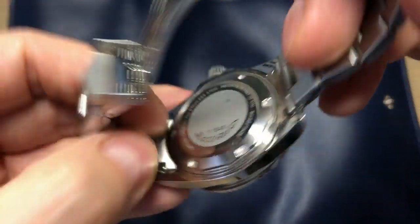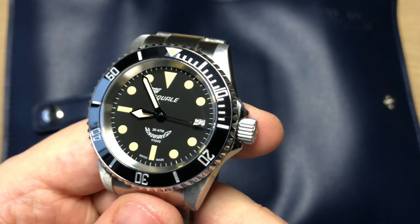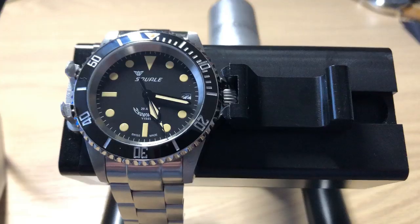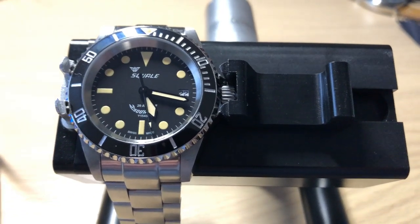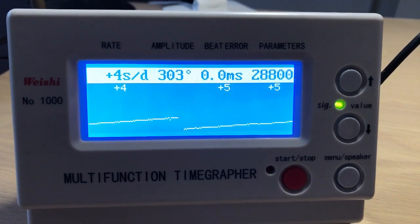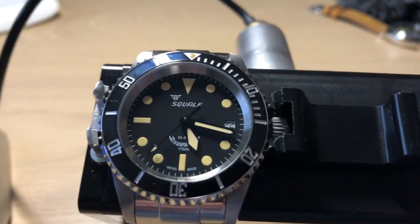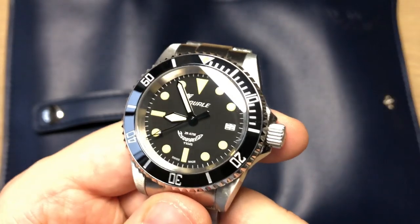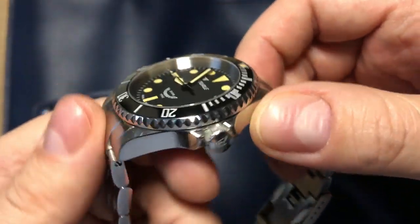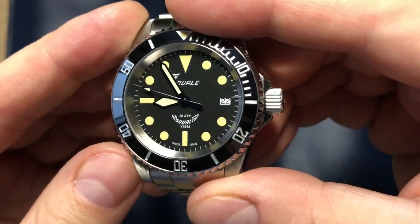There are solid end links as well. Inside is the ETA 2824-2, and it's really accurate. As you can see on screen, I'm getting 4 to 5 seconds plus, which is within COSC certification — really nice. Big applause to Squale for this accuracy; it really suggests they regulate the movements before sending out the watches, which is a very big plus.